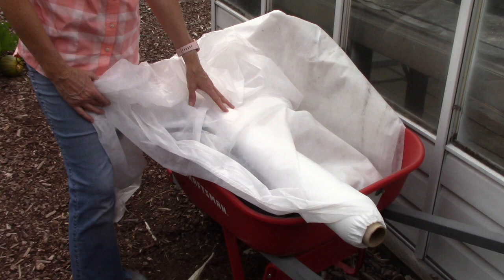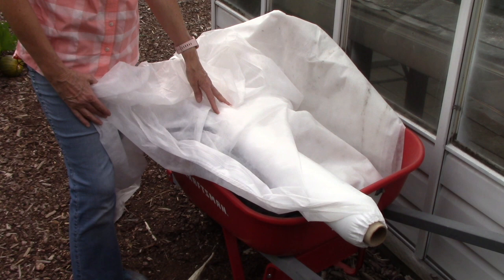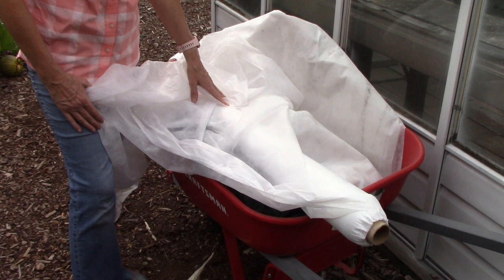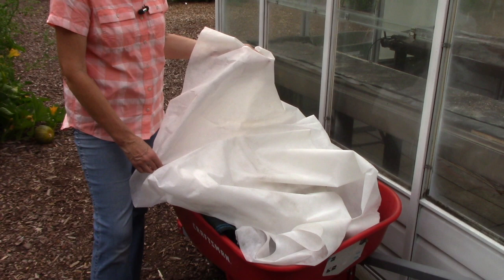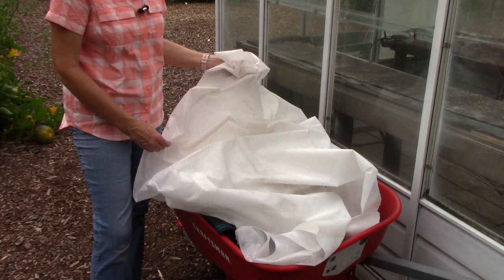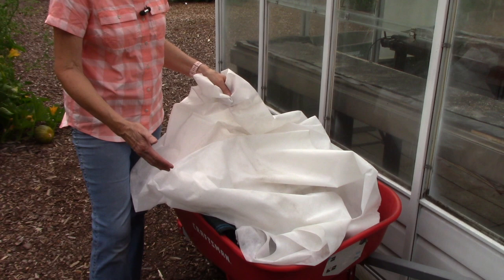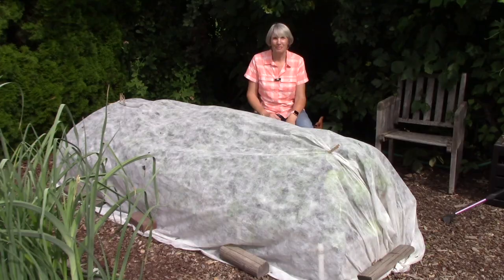The next level up is a medium grade of floating row cover, which allows for 85 percent light transmission and gives plants frost protection down to about 32 degrees. Keep in mind that frost damage can occur on plants at temperatures a little bit above that. The heaviest type is known as either a garden quilt or a frost blanket. It only gives you 30 to 50 percent light transmission, so you only want to use it for frost protection — not during the main growing season to keep insects away. You're just trying to protect plants from the cold.